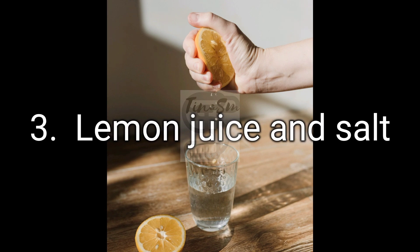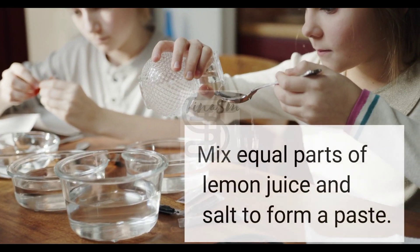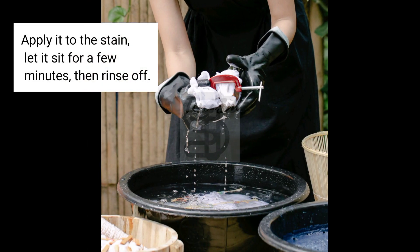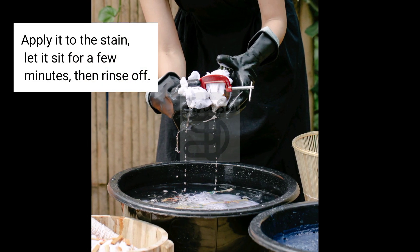3. Lemon Juice and Salt. Mix equal parts of lemon juice and salt to form a paste. Apply it to the stain, let it sit for a few minutes, then rinse off.